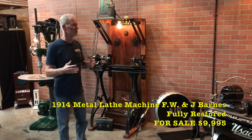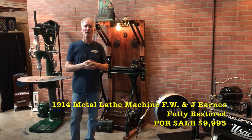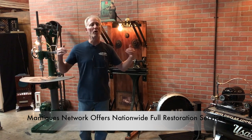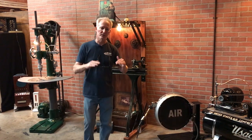We took a liking to this flat belt drive industrial equipment from basically the turn of the century. For those of you who don't know, a lot of this stuff disappeared during the war era because America was rounding up all metals to be melted down to go into the war effort. A lot of this stuff got destroyed and melted down.